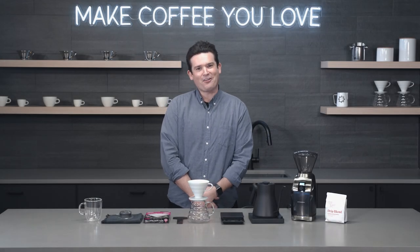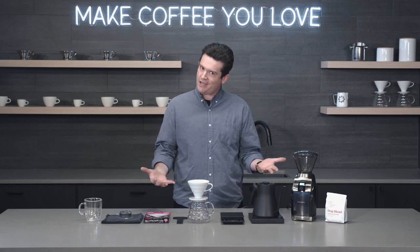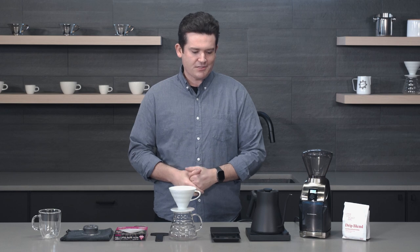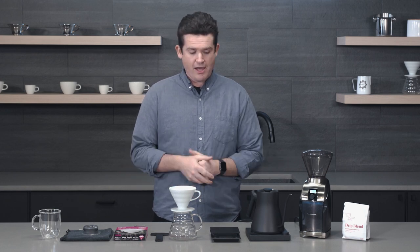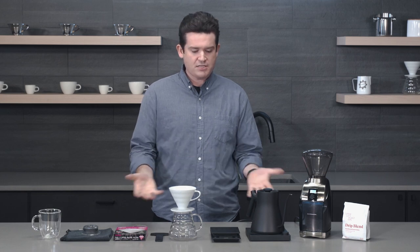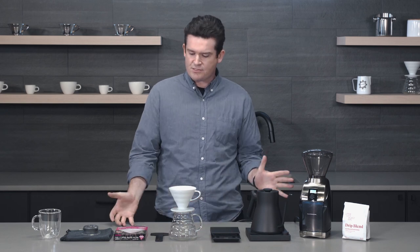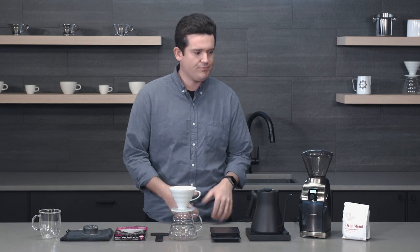Hello, I'm Madison from Seattle Coffee Gear and today I'm here to go over some common pour over mistakes as well as brew a pour over for you. I want you to see how I do it at home and during the process I'll call out some opportunities where you can make a mistake. So here we go.